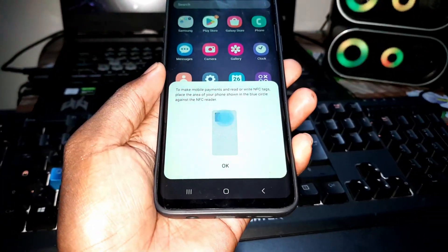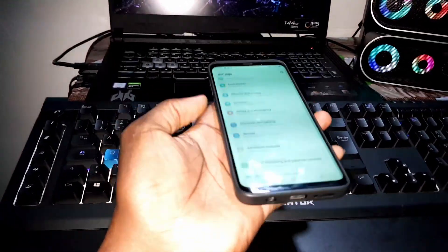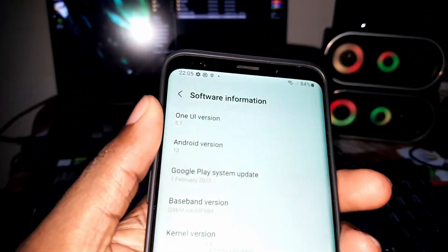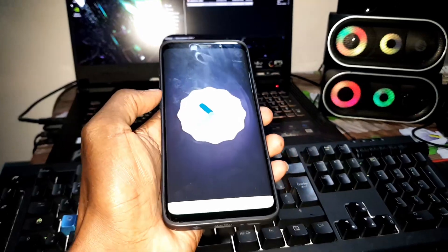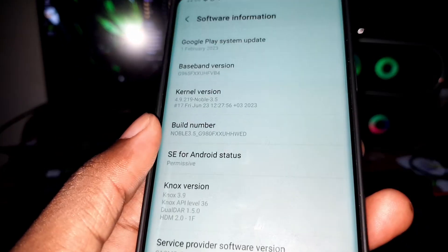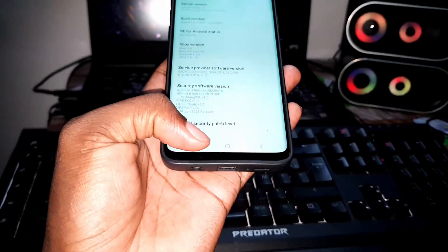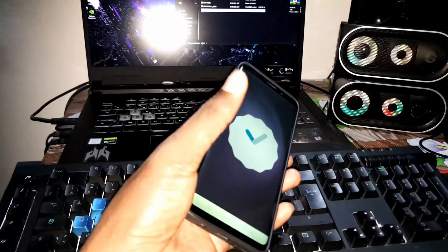NFC — good. Settings, about phone. As you can see, this is Android 13, One UI 5.1. The security patch level is June 1st, 2023. Now I will do a full test review in the next video — don't forget to subscribe and share, and watch the next video to see how it works.